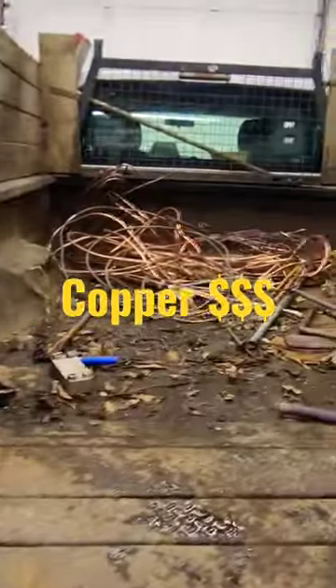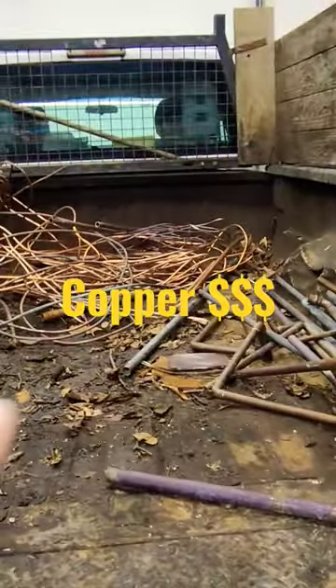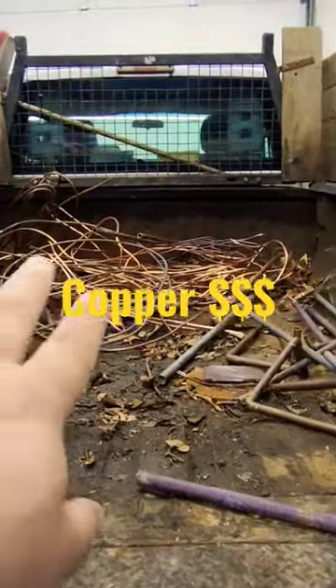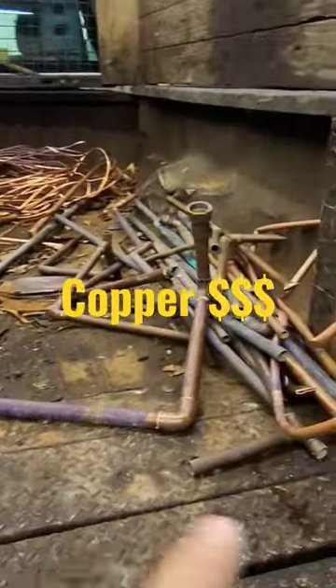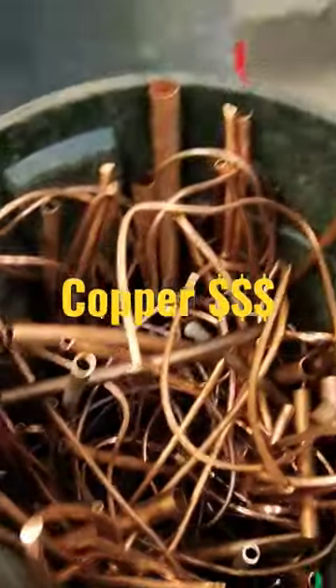Today's video is going to be about cleaning copper. As you can see, we're separating the grades here. I'm getting 20 cents more a pound for number one versus number two. I could have probably done a little bit better on that.